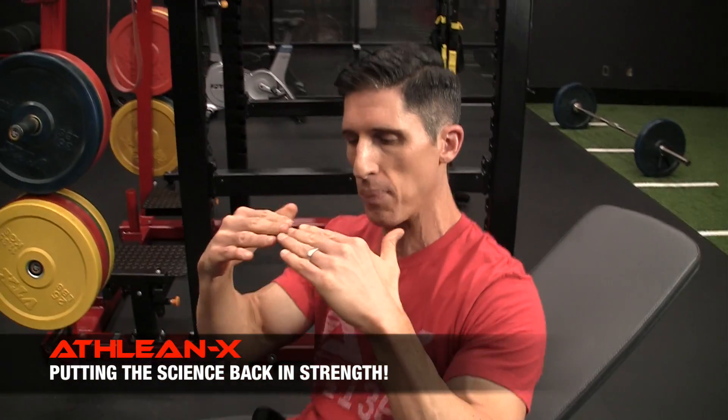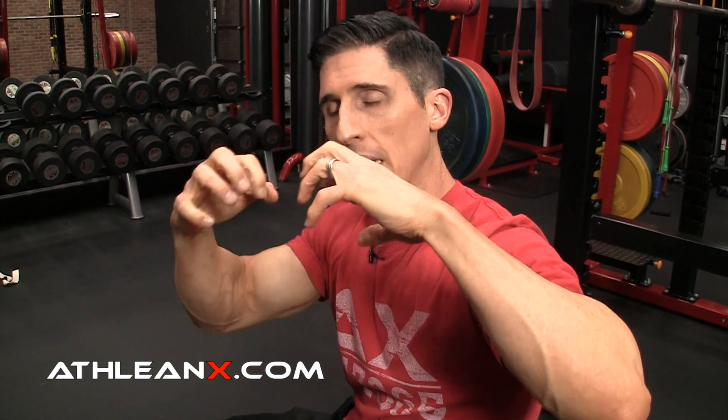When we static stretch, we're temporarily causing a change in the length-tension relationship and a difference in the cross-bridging of the actin and myosin inside your muscle that helps to create a contraction. So even if it's just a little bit lengthened versus the normal, the body is trying to reestablish what's normal.